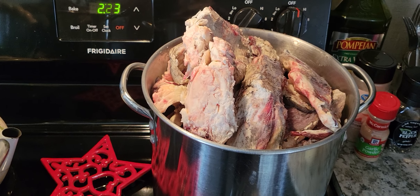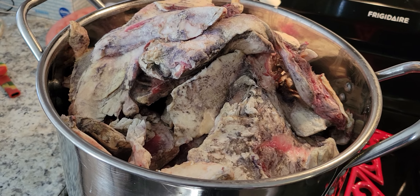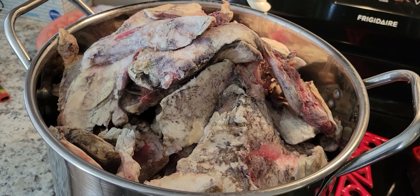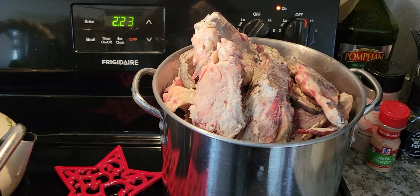Hopefully it doesn't stink up the kitchen too bad, but we're going to slowly melt this all down, and then after we melt it down we strain all of the meat chunks out of it, and then we cook it down three more times in water and clarify it as much as possible. So we'll be back.